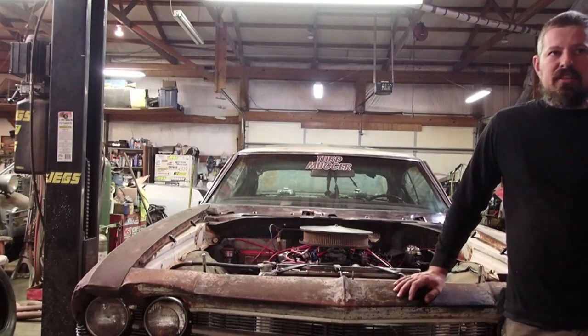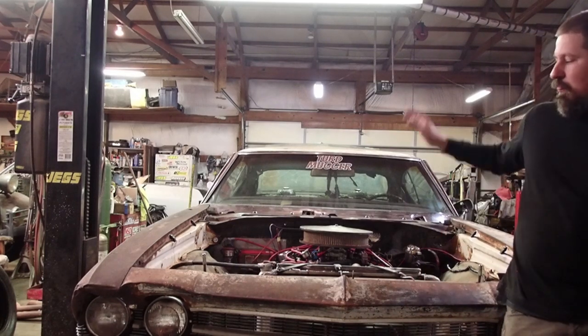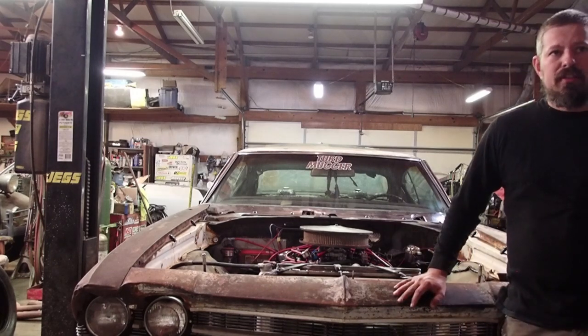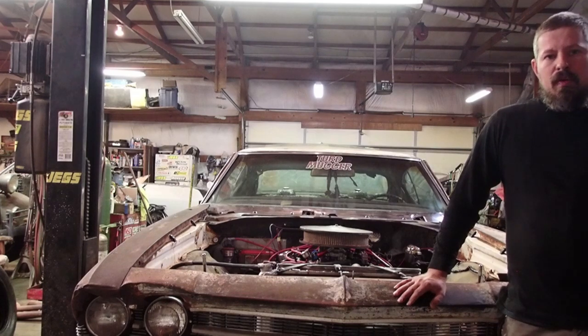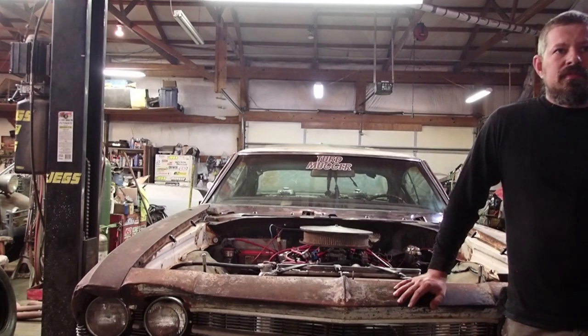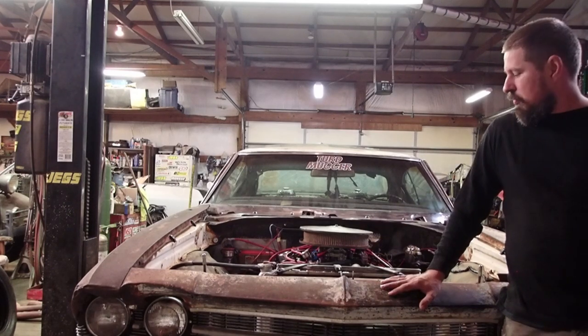We've got $1,800 in the car, $1,800 in the motor from the oil pan to the carburetor — that's everything: starter, distributor, plug wires, plugs, the whole shebang. We've got $1,000 in the transmission, converter, and shifter. We've got $30 in U-joints, $75 in a battery, and $250 in wheels and tires.